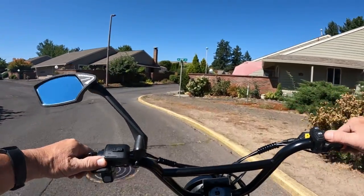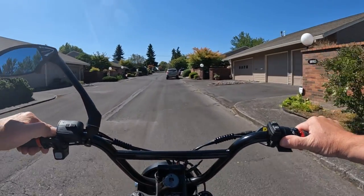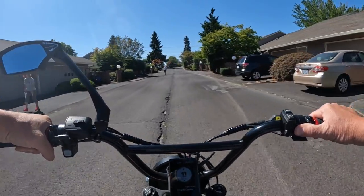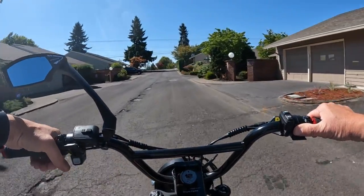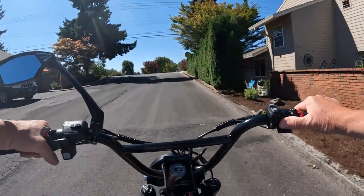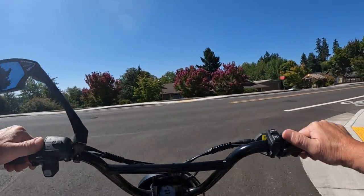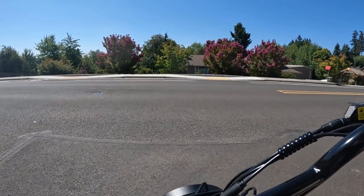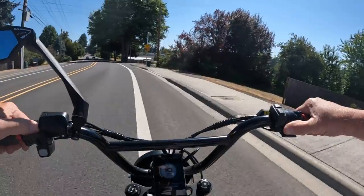So this is good for if you're riding on a path sharing it with pedestrians, on a walking/bike path — this is probably what you'd want to be in. You don't want to be in the off-road mode because you don't need to be going that fast. Getting across the street here — it's in the slower mode so it takes a little bit to get going.